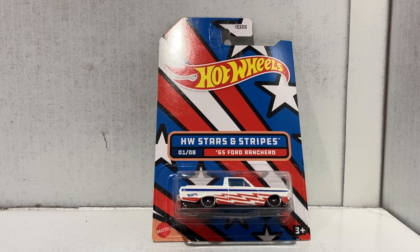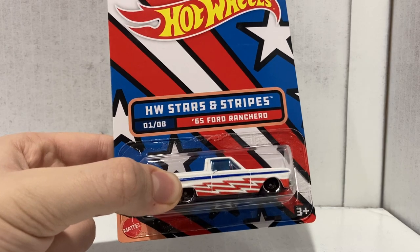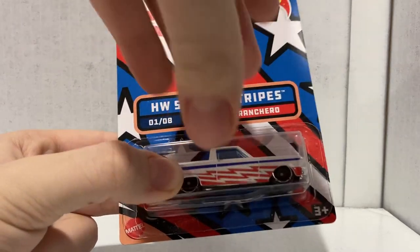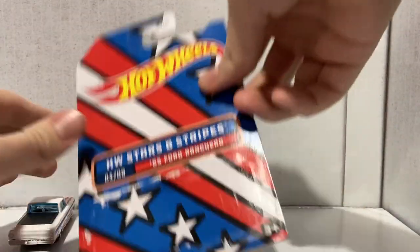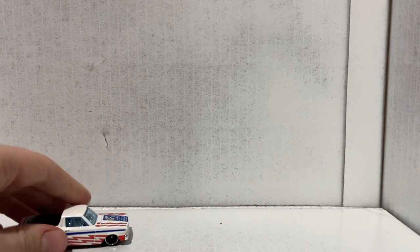Alright, I've got eight cars we're looking at today and this is the first one — the 1965 Ford Ranchero. Let's get this thing out of the blister. If you don't know how to do that, acetone — hit that subscribe button. Look, it's not the most perfect thing in the world but it actually turned out really good.